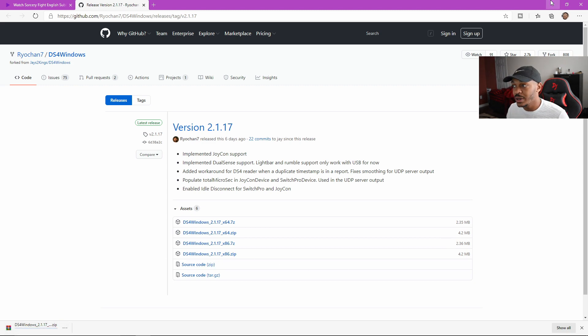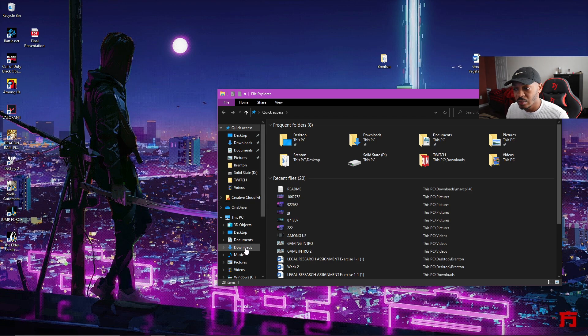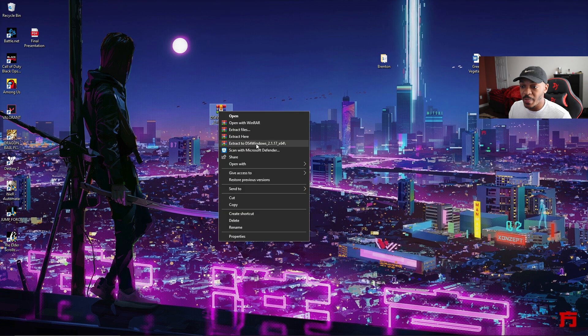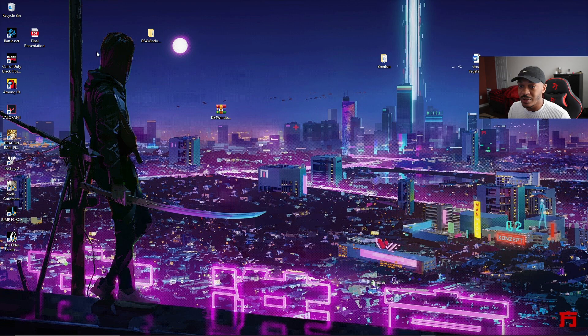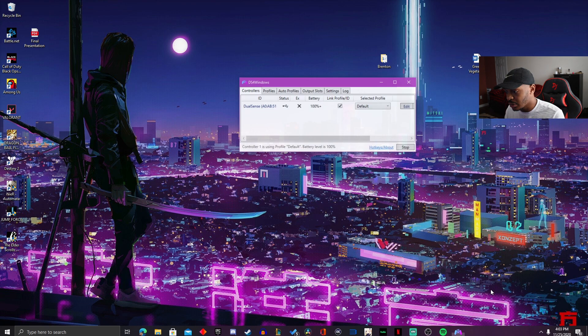Once it's downloaded, go to your downloads, move it to the desktop, right-click it, and say 'Extract to.' It'll appear right there. Go into the folder, click into it, and hit the app. I already have it installed so I can delete all this since I don't need it anymore — mine is already up. Go ahead and hit open.